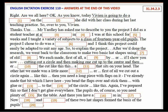Now, variations and combinations of these two hat shapes form the basis of the pupils' final designs.